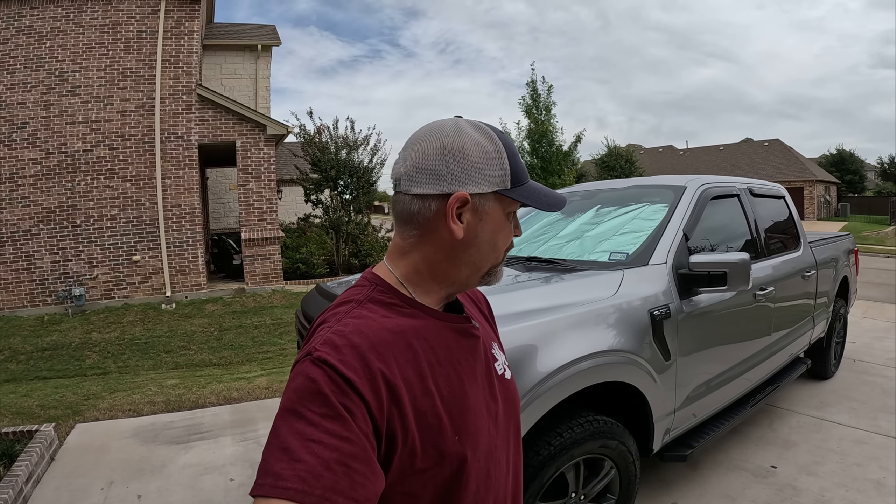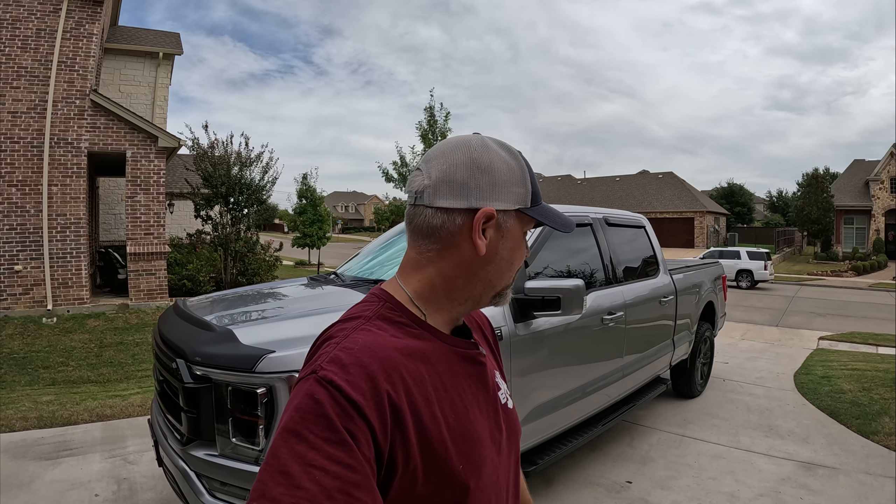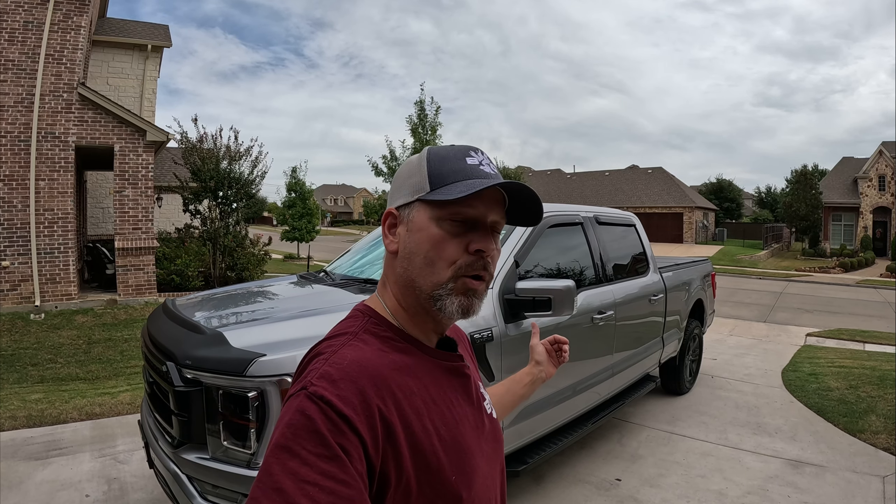That's it — just a quick simple video, because I know I looked at a lot of YouTube videos trying to figure out how big a tire I could get, and it took me two different sets to get here. Again: Yokohama Geolander, size 295/60/20.